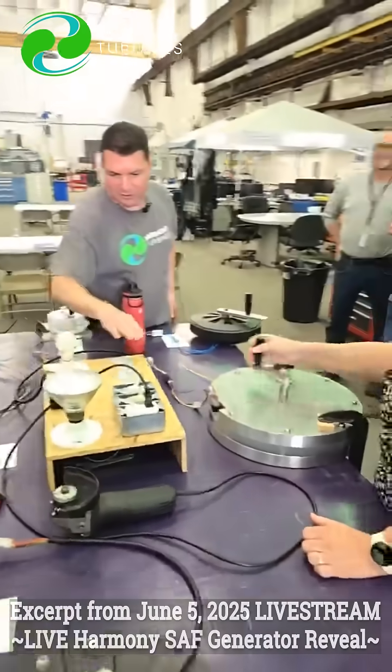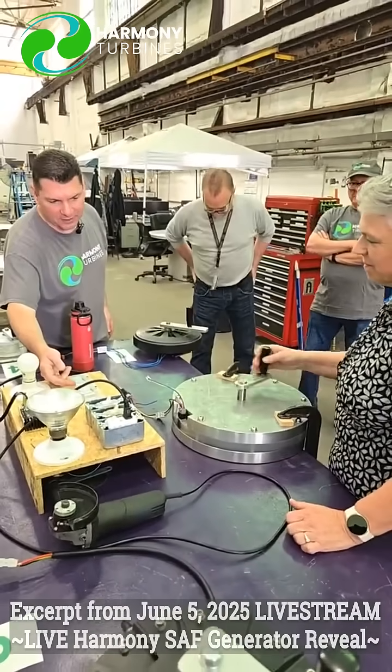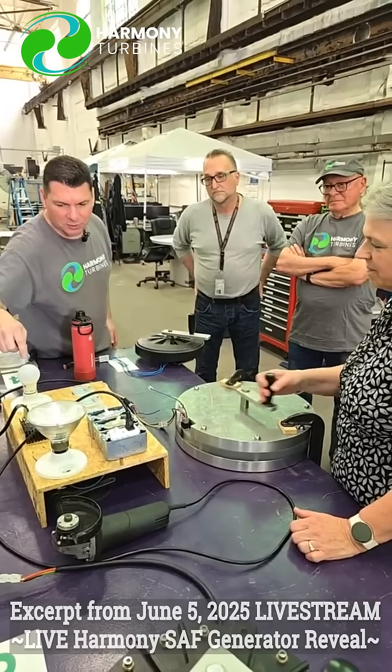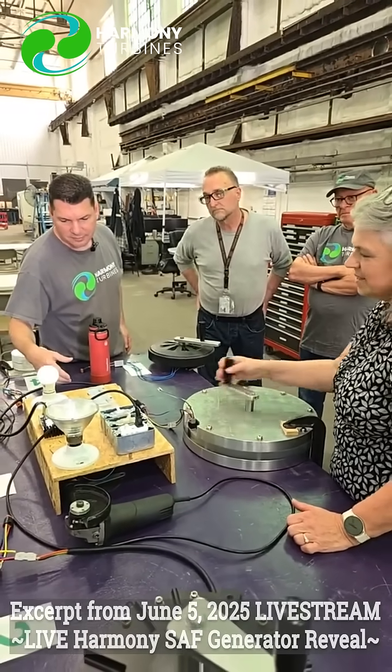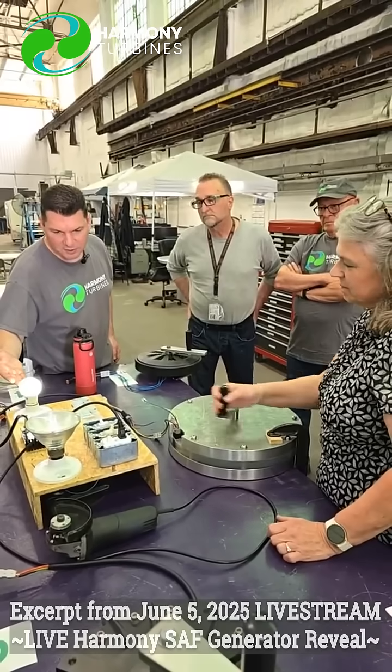All right, so without any load, just very slowly, we're up to 40 volts there, just in a lazy wind. Now let's see if you can get it up to 100 volts, how easy that is. It's no resistance. Okay, so you're able to get that up to 100 volts pretty easily.